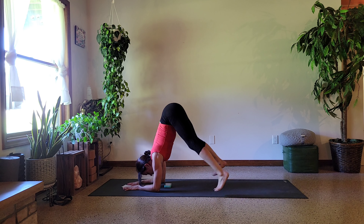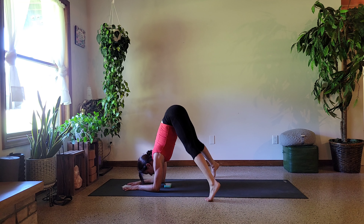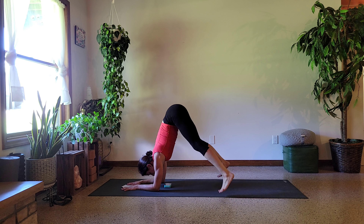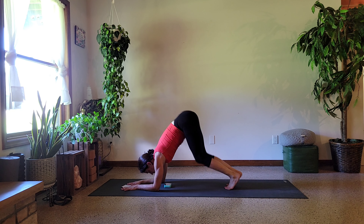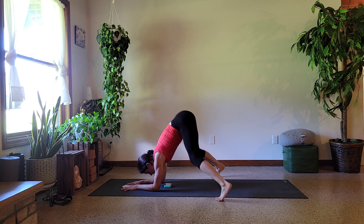Forearms stay down — we're going to just hop with the open and closed. Belly is up and in. You are 20 seconds in. Just hang out. We don't need to overthink it. Keep the breath moving smooth and steady. You can do it.